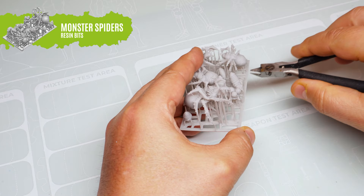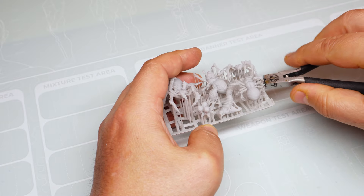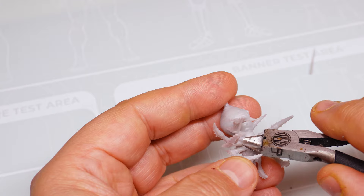Let's show you how we painted them so you can achieve a really cool comic style. We start preparing our spiders, separating them from the printing matrix with the help of our precision cutters, which provide clean and safe cuts.